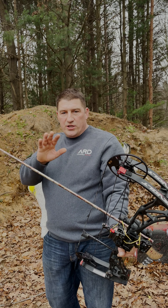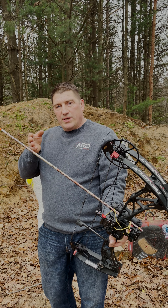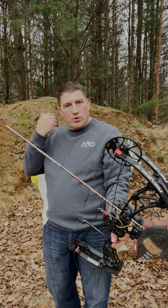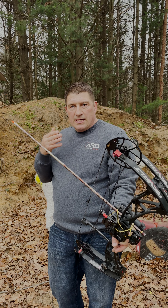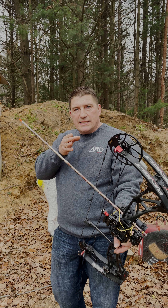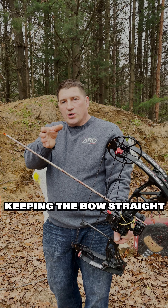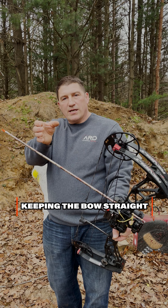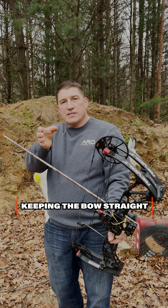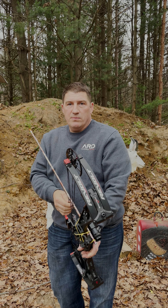In the first video we talked about head position and how we didn't want to cant our head or put our ear to our shoulder. Now in this one, the other thing that will make us not see the dot is if we're very slightly torquing the bow or twisting our wrist. It's more that you're twisting the wrist than actually drastically torquing the bow.